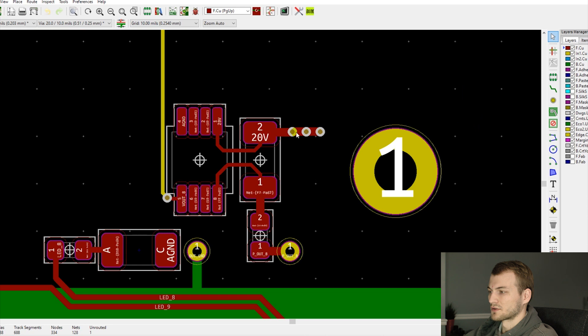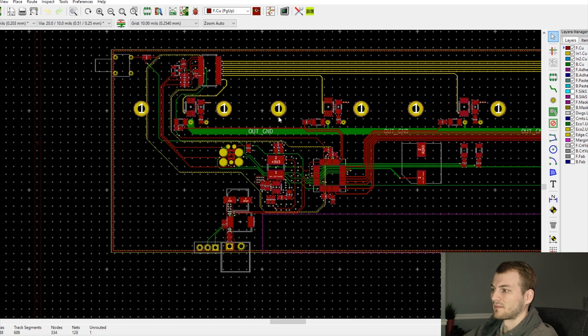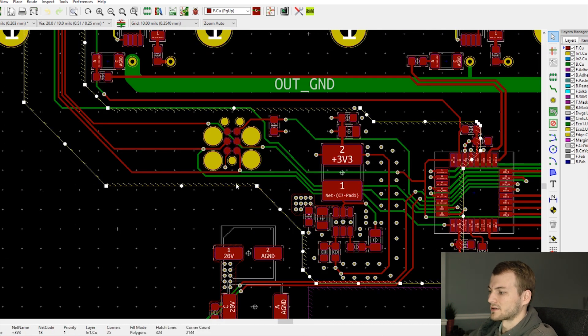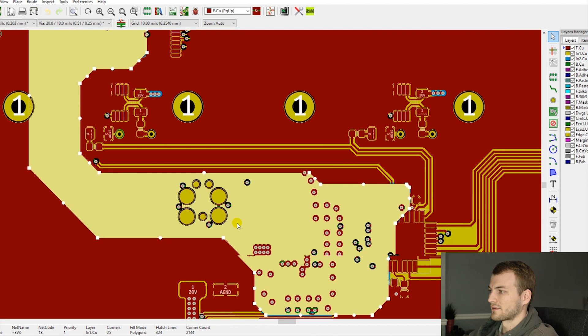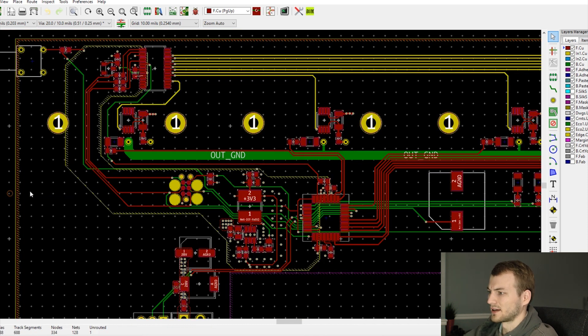Here you can see the Kelvin connection: all the high current goes from here, across the shunt resistor, through the fuse, and out. The only thing on the small sense traces is the op-amp measuring the voltage differential. You never want the 20 volts coming in on those traces, because then they'd also measure the resistance of the high current loop. Overall, going to four layers made everything a lot cleaner. There's also a 3.3-volt plane here, but this was not a good idea and I removed it in the next revision.